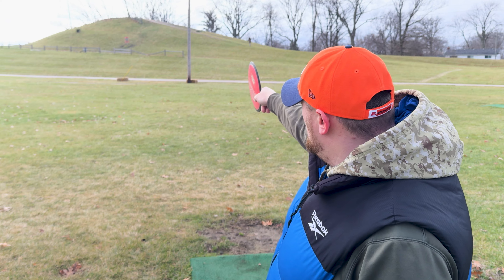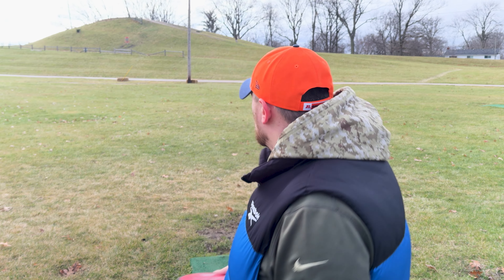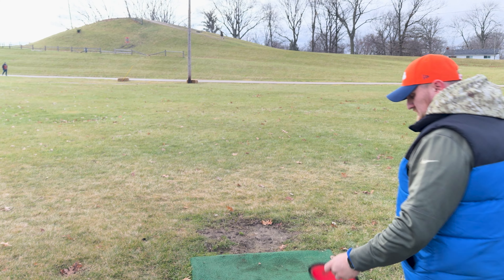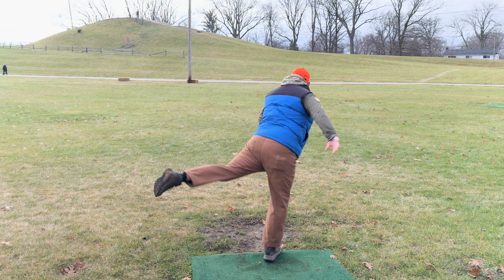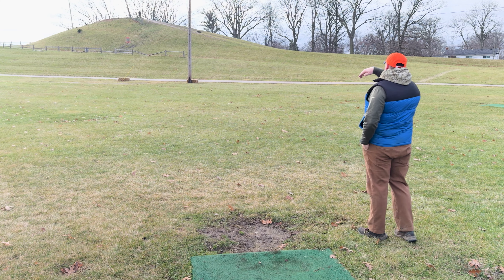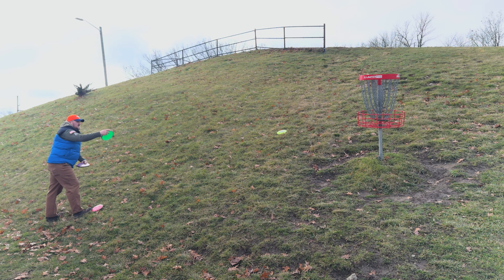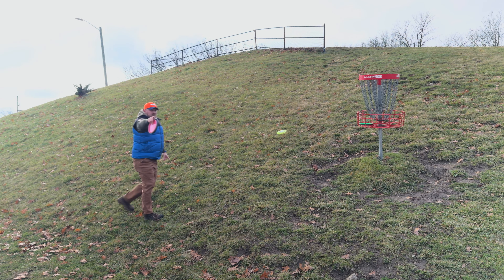There are some birdie opportunities available. Hole four is up that hill — about 287 feet. You're going to throw maybe 320 power. We'll go with the Zenith again — a little bit of wind. That was close, I thought it was going for a second. Let's see if we can get the birdie. First birdie of the day!